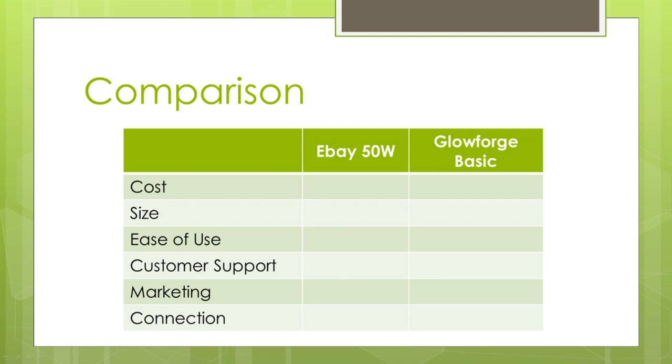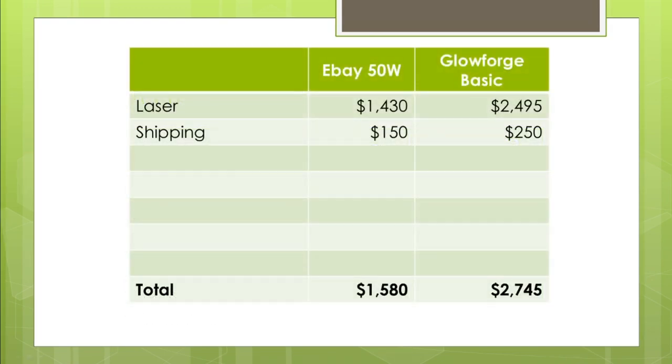The first category, and probably one of the more important ones for most of us, is cost. Right off the bat, you're going to be able to get the 50-watt for about $1,500, maybe closer to $1,600 with shipping. Shipping is free if you can pick up your crate at the warehouse they bring into your city, but I'm going to assume most of you will need to pay the $150 liftgate service to bring it to your house. The Glowforge Basic, even though it's a smaller machine, has pretty expensive shipping at $250. Just buying the laser and incorporating shipping, the 50-watt is almost half the cost of the Glowforge Basic.